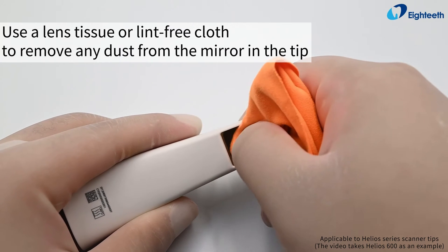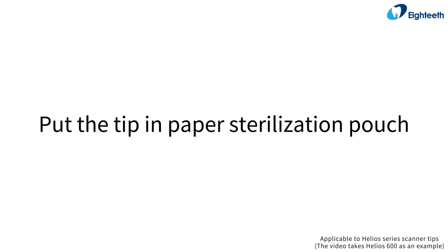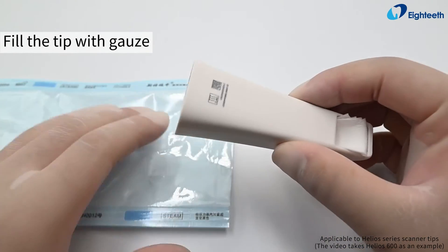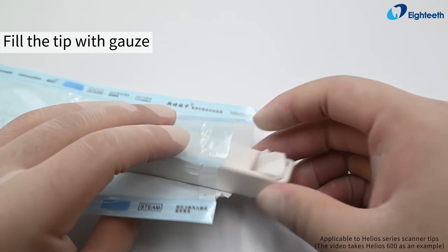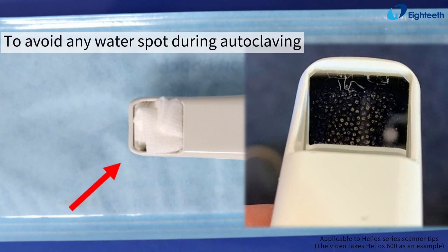Use a lens tissue or lint-free cloth to remove any dust from the mirror in the tip. Put the tip in a paper sterilization pouch and fill the tip with gauze to avoid any water spots during autoclaving.